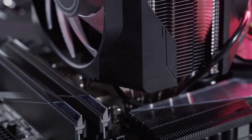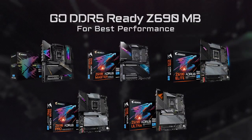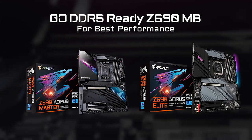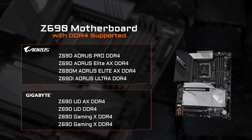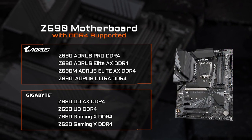If you want the best performance out of your newly built PC, go for a DDR5-ready motherboard such as the Z690 Oris Master or Elite and embrace premium gameplay and efficient content creation. However, if you want to save some cost or reuse your current DDR4 memory, we've also prepared a series of DDR4-ready motherboards, which are listed in the table above.